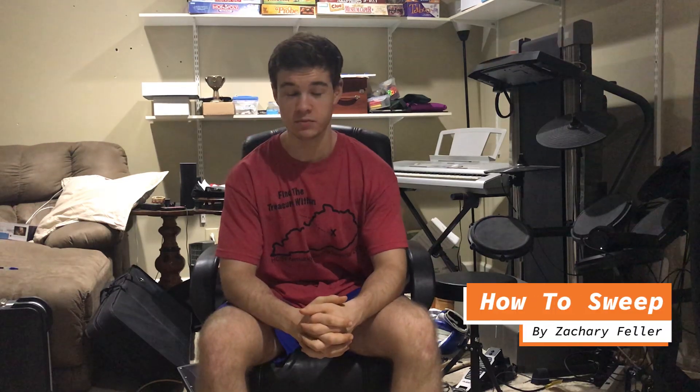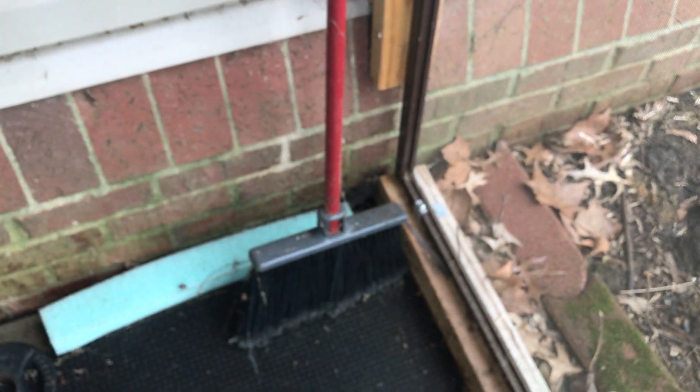Today we are going to be learning how to sweep — not actually sweeping, but sweep picking. So what is that? Well, it's actually a guitar technique that many guitarists use to play notes really fast and to sound cool.